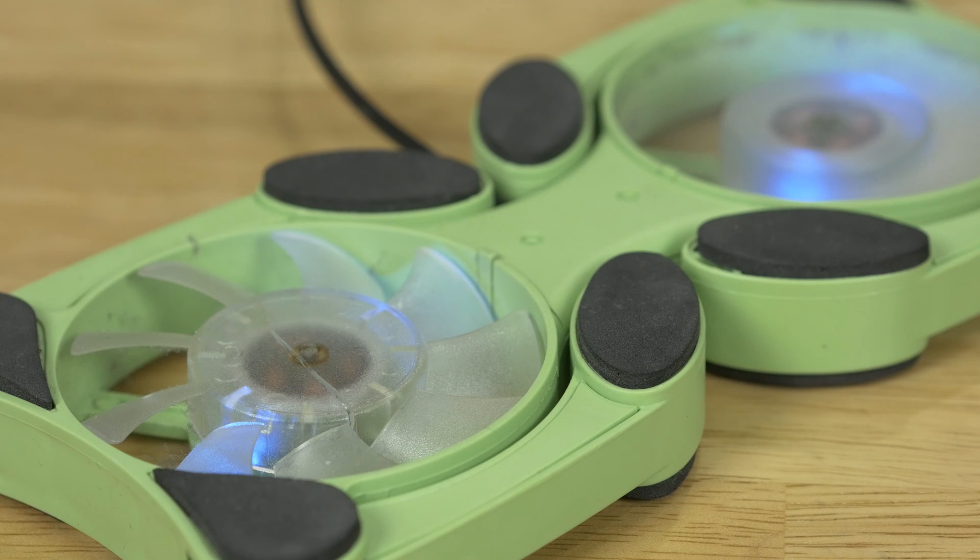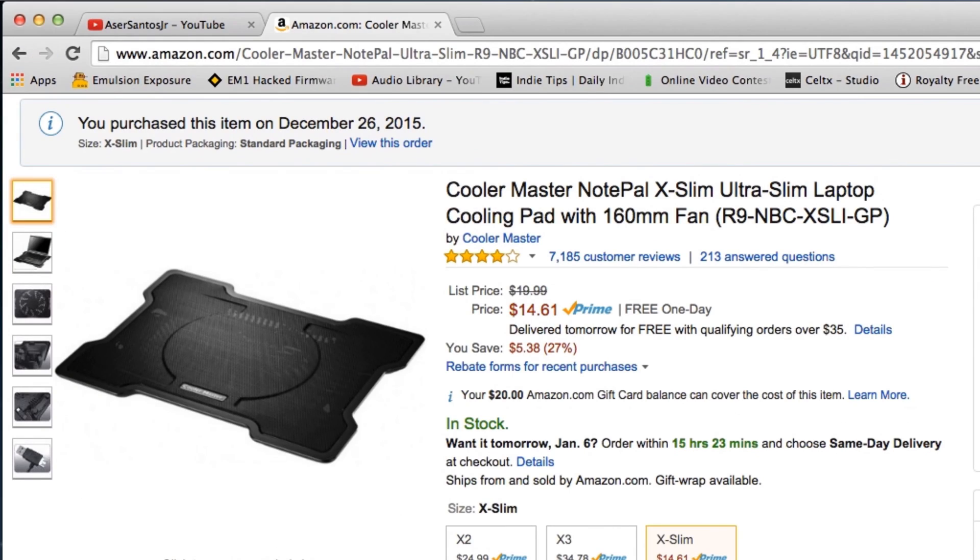But a few days later the cheap plastic cracked and I was left fanless. So I went on Amazon and looked for a cheap fan. It's by Cooler Master and the link's in the description — it does the job.